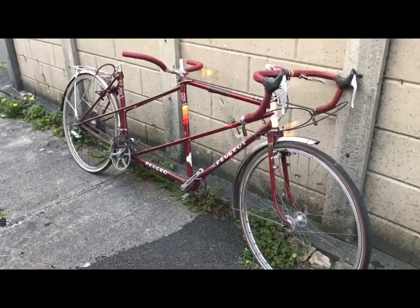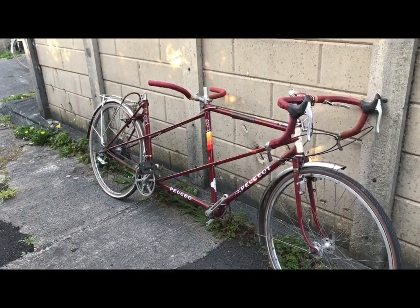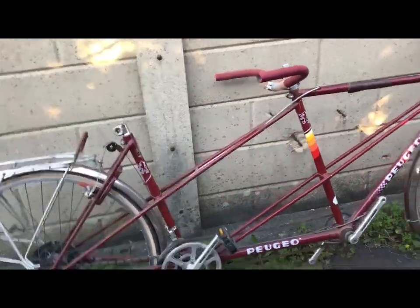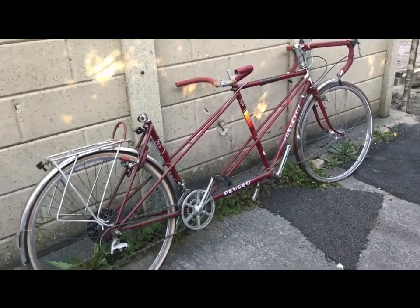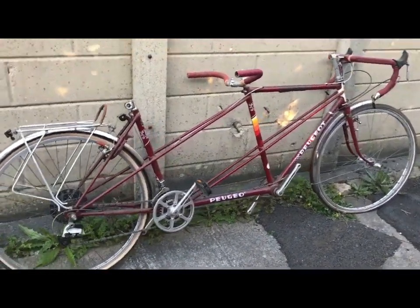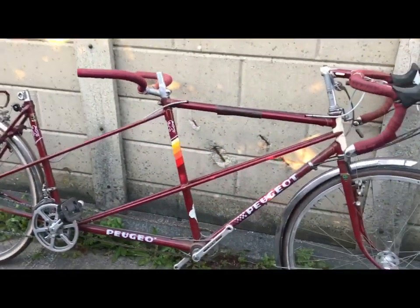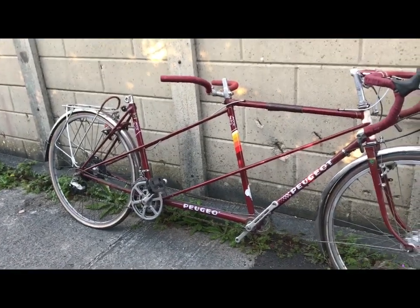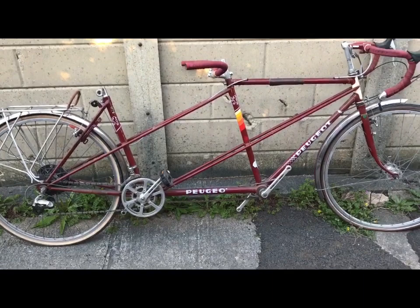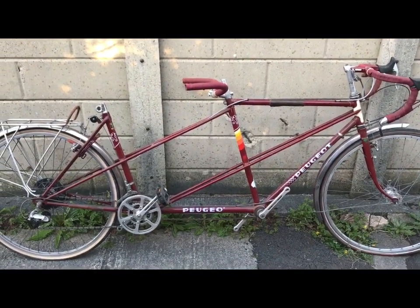I don't like drops anymore - my back doesn't like drops - so if I'm keeping it at all it's going to get upright handlebars. I'm quite tempted to just recommission it and sell it on so someone can enjoy it. Would you like to see this as a project? Let me know in the comments and I'll take it on and do a few videos on it. Otherwise it'll probably stay in the lockup a little while longer before I get around to recommissioning it.